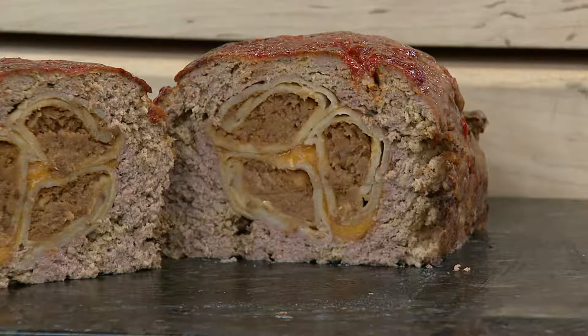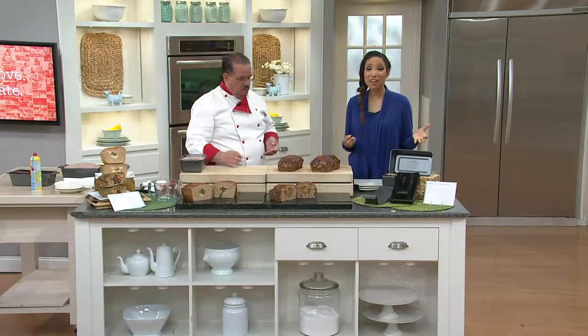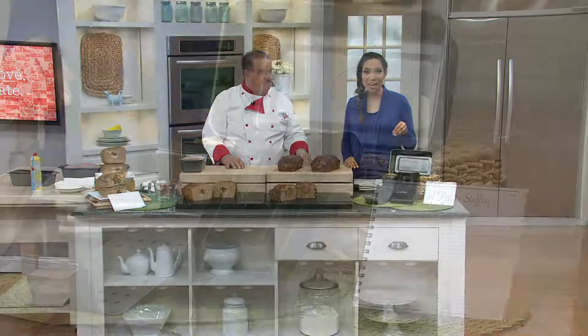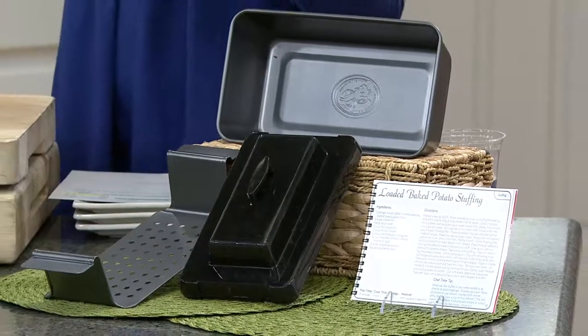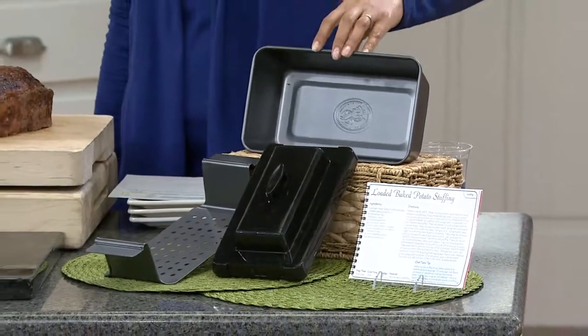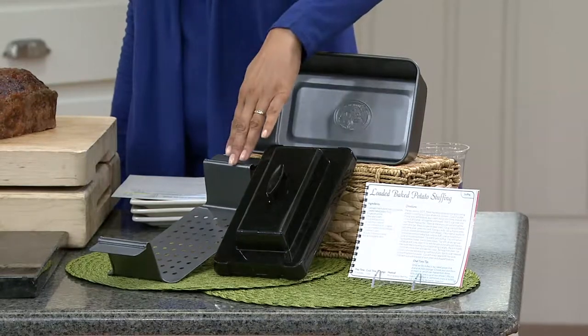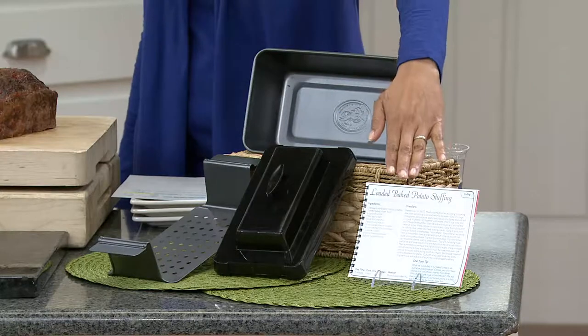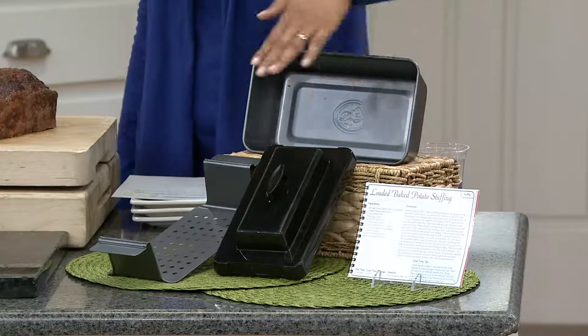Let me show you exactly what you're going to receive, because at this clearance price we're not able to bring it back. $12.96, and on our easy payment plan you're making amazing meatloaf for $6 and change on your credit card. Here's what you're going to receive: you're going to get your meatloaf pan, you're also going to get the insert with the handles, here is the lid, and then your recipe book with 14 different recipes. We're going to show you how it all works together.